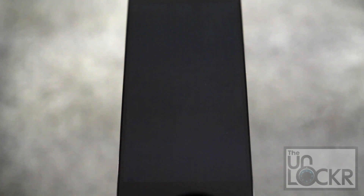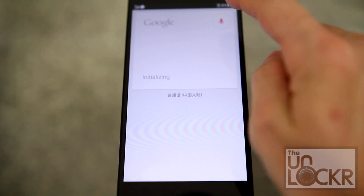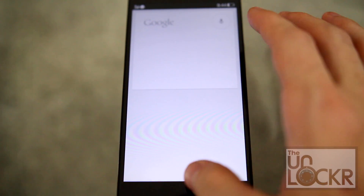By default — and I'm not sure if you can change it, I can't find a way to change it even though it looks like it should be able to be changed — the wake phrase is Snapdragon. And sometimes it doesn't actually start the voice command, so you'd have to tap, which kind of defeats the purpose.